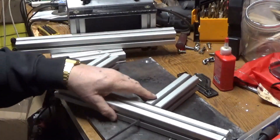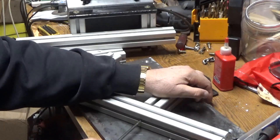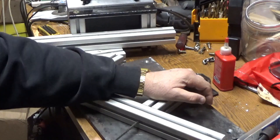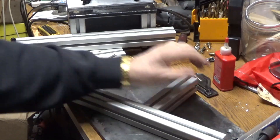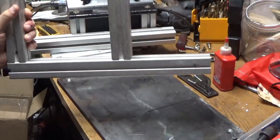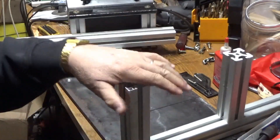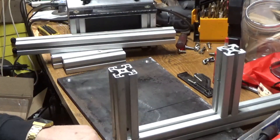I'll lay it flat on this steel plate so that everything gets lined up properly. I'll just make two of those, and then the plate will sit on top and screw in with flathead screws into this.